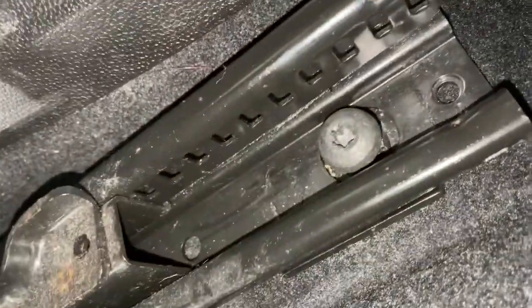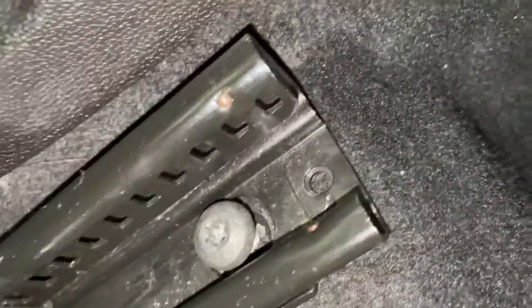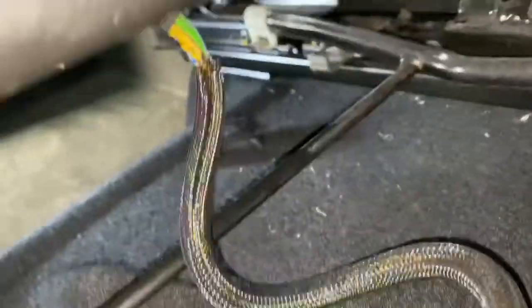Now I'm going to show you the process of removing the driver's front pre-tensioner. As you can see, there's one bolt there holding the seat down on that side. It's got four bolts — two on the front on each side and two at the back as well.